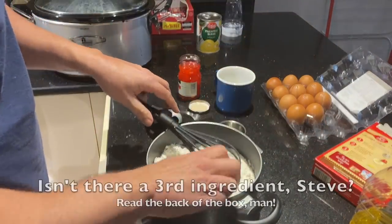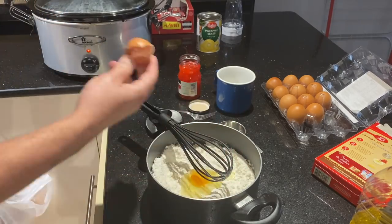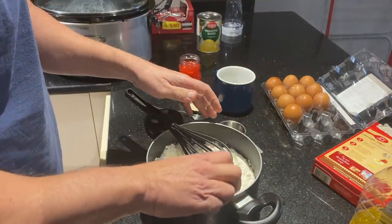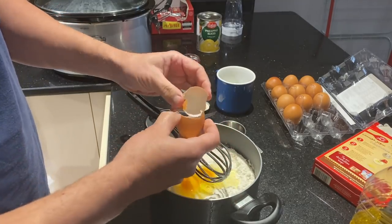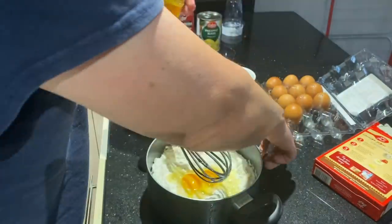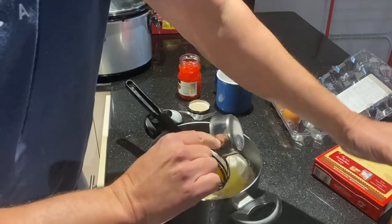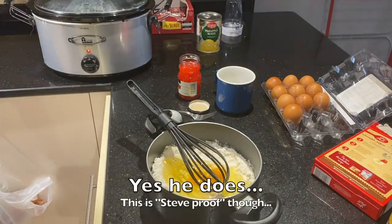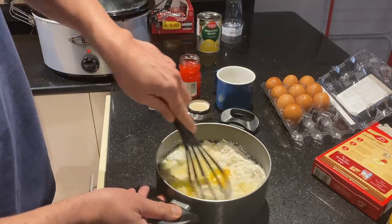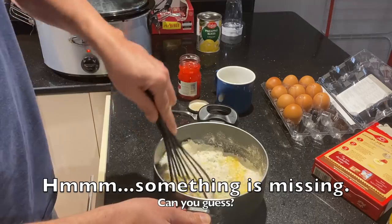Somebody left a comment saying you really ought to crack the eggs on the counter — I tried that, it just doesn't work for me, makes more of a mess. This is the way I've always done it. I'm an old dog now, don't want to learn any new tricks. Third of a cup of oil goes in — I have a tendency to use too much oil, I think I might have again a little bit too much.